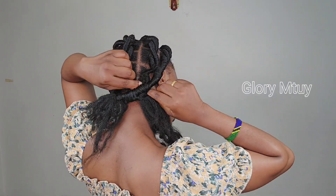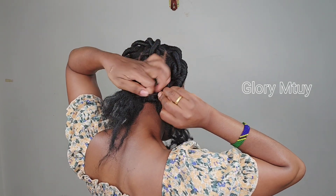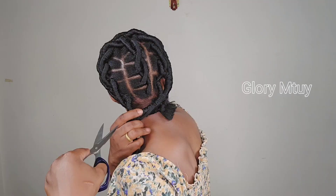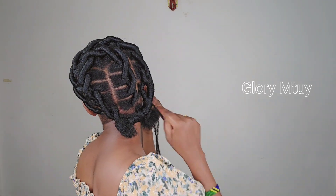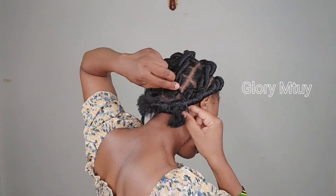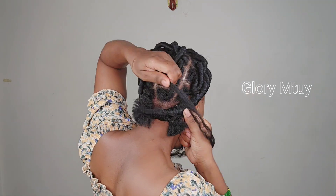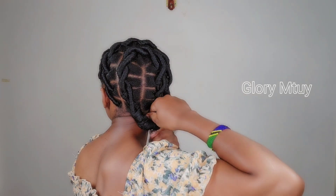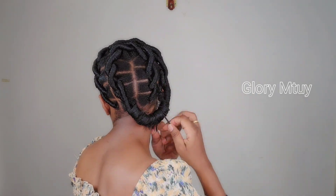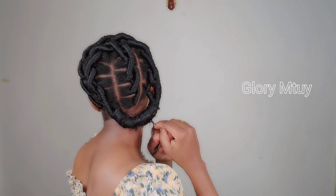I take scissors and trim off all the excess wool because I don't want the back section to be very long. I trim off the excess wool on both sides so it looks neat. Then I take another three strands of wool and wrap again from one end to the other end, making sure all the wool is well covered. After finishing, I secure this side well and trim off all the excess wool.